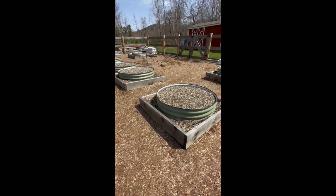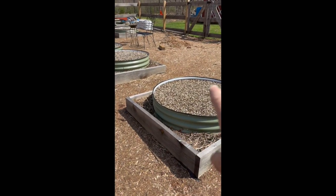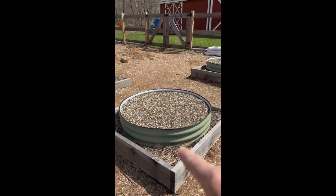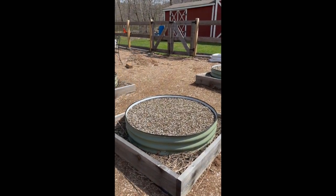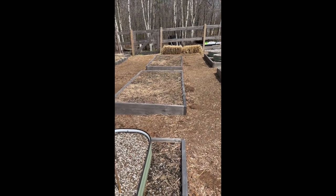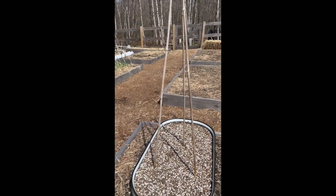Hi everybody, this is Gail from Two Gals Vermont Homestead. Welcome to my garden — it's just starting to wake up. The snow is gone, so I thought I'd give you a little tour of what's happening. We got all our new metal-raised beds filled up last weekend. I like the way they look on top of the wood. These will have big individual plants in them, which also allows me to plant flowers around the outside. Over here, we just have to replace and refinish some of the soil — turn it over, throw some more fertilizer in, and we should be ready to go.